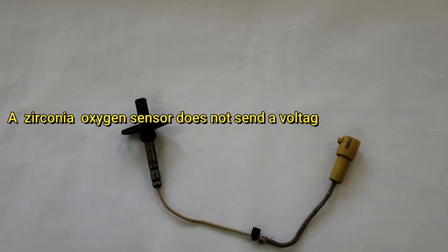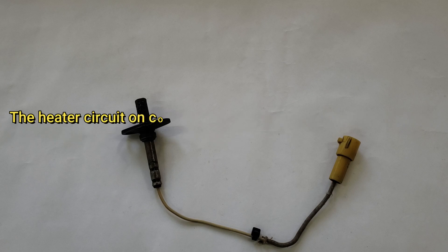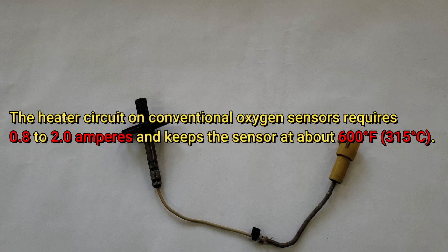An oxygen sensor requires a temperature of approximately 300 degrees Celsius to generate a voltage signal. During cold engine operation, or when the oxygen sensor output is outside of acceptable limits, the powertrain control module uses prerecorded data for fuel control in open-loop mode. The heater circuit in conventional oxygen sensors requires between 0.8 and 2.0 amperes, maintaining the sensor at approximately 315 degrees Celsius.